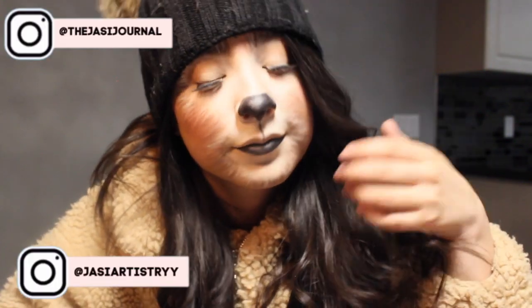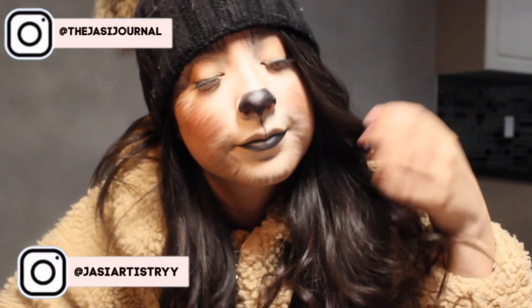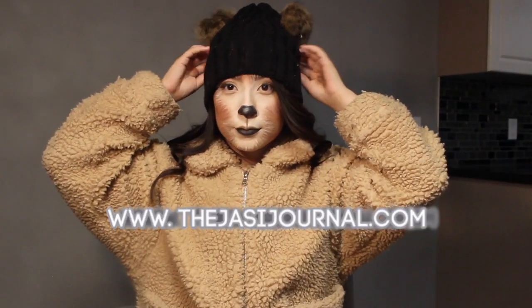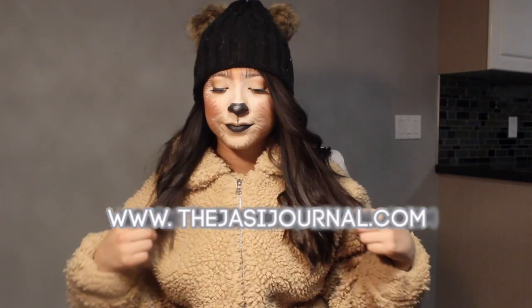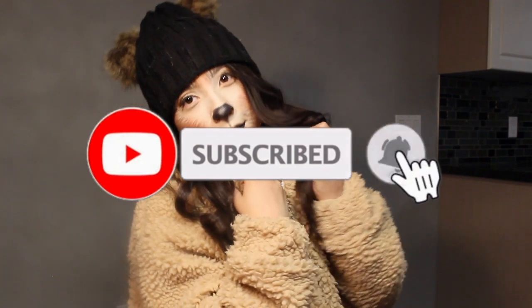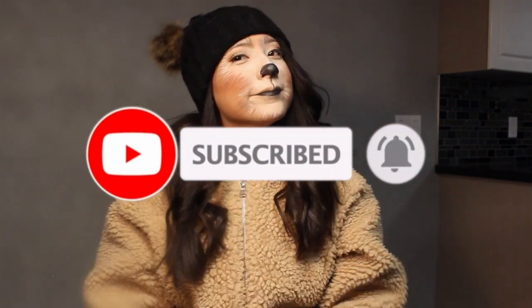If you are following me on Instagram, go follow me at The Jazzy Journal and my makeup account at Jazzy Artistry. I will also be posting all details on this full last-minute costume on my blog. Don't forget to subscribe to my channel — thank you guys so much for watching and I'll see you in my next video.